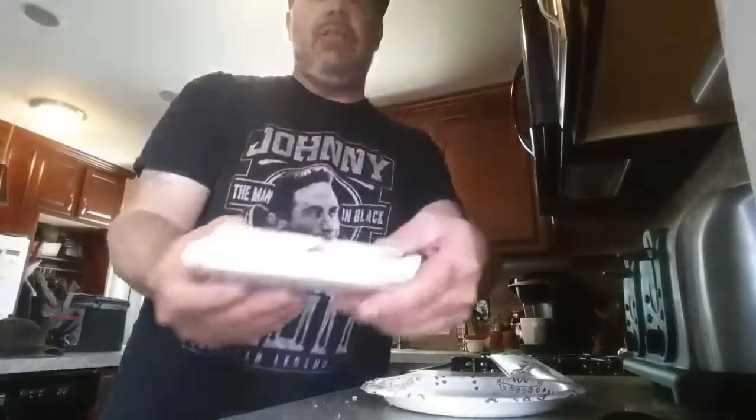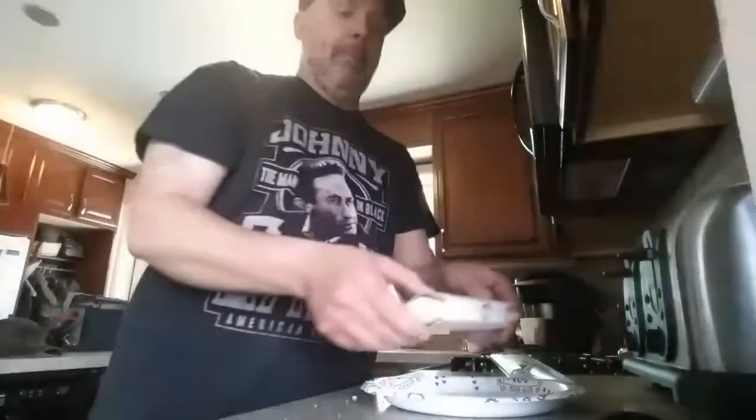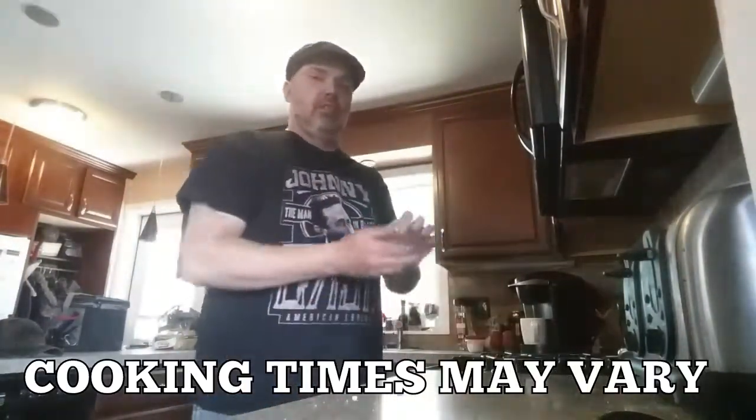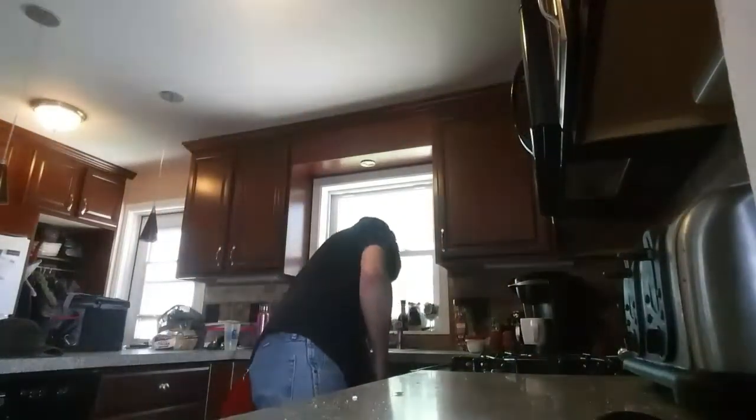Put the old hot pocket in the sleeve like so, put it on a plate, put it in the microwave — two minutes. Make sure you dispose of the wrapper in a proper place, and now we wait.